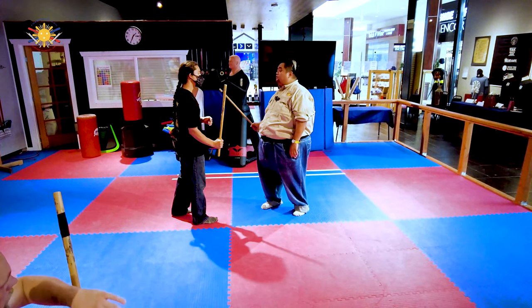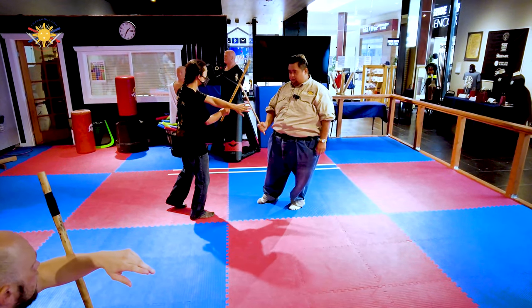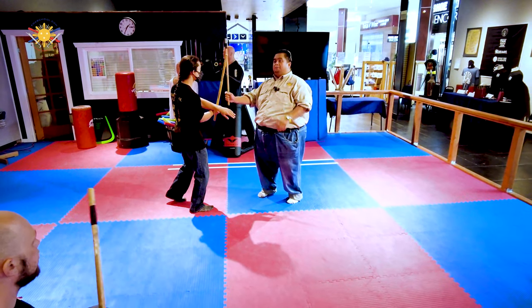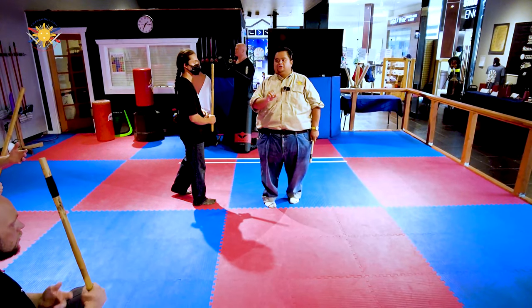Because an experienced fighter will see that and aim for your hand. Block for me, but stick your hand out — just like that. An experienced fighter will see that and aim for your hand. So we want to be behind it. Here's my number one rule for defense: don't be there.